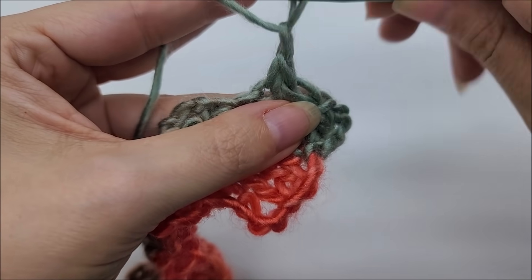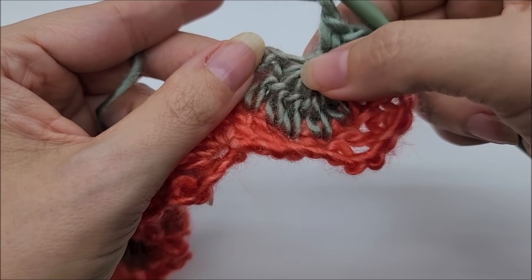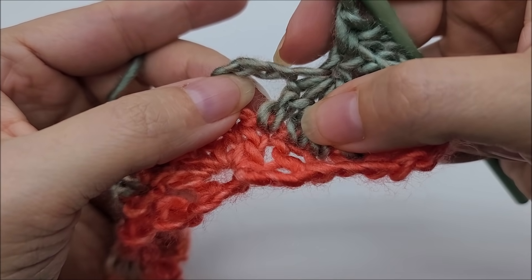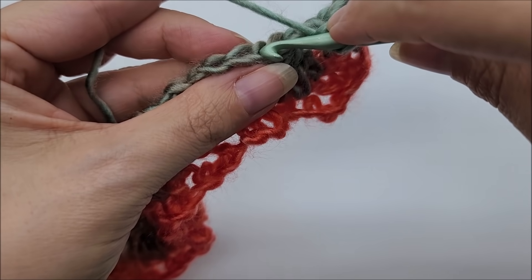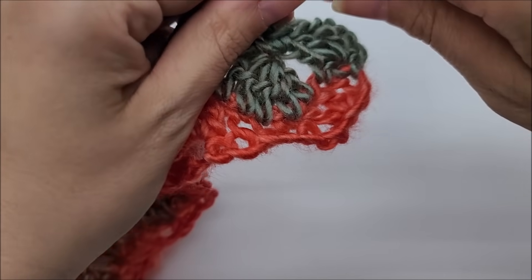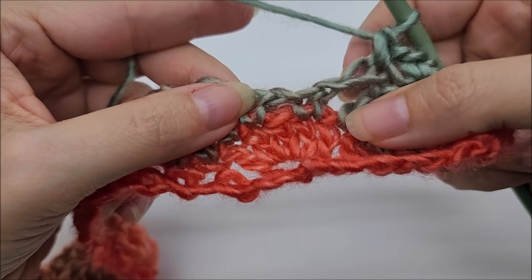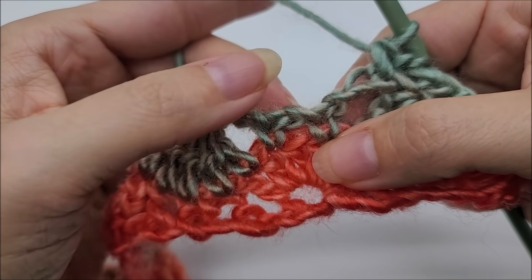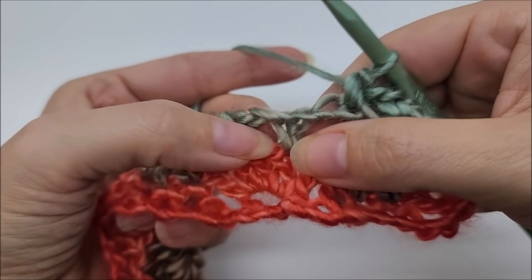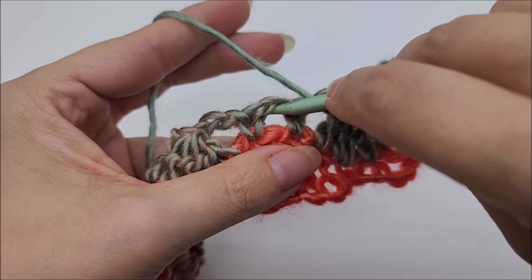Chain one, skip the stitch that connects the double crochet five-together, and put a single crochet into the last stitch of this chain three. Then skip the rest of the chain and find the chain one space right here in between these two singles, and work a shell into that space.